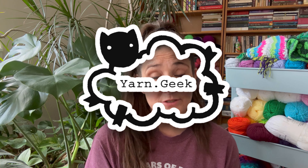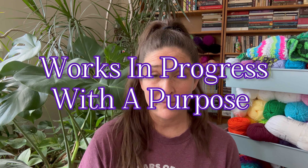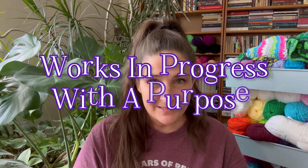Hi everyone! Welcome to my yarn room — or, my living room. As you can see, we're in the living room because I've got my plants here. My yarn room is a little dark and full to have plants in, so I'm hoping to maybe make some space in there.